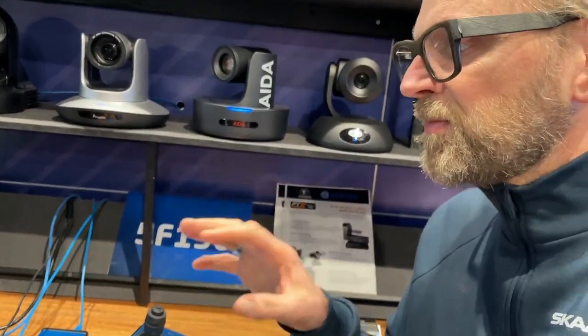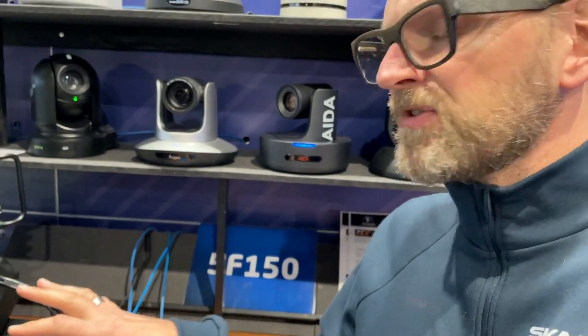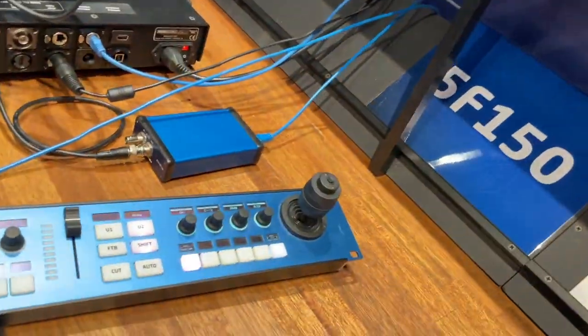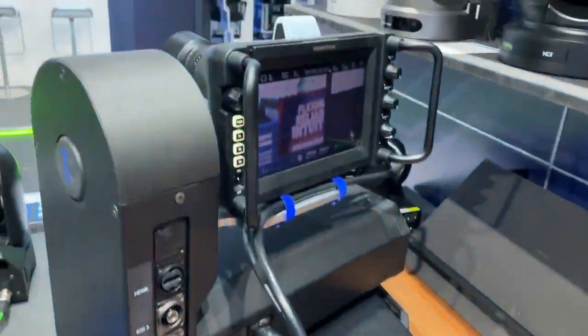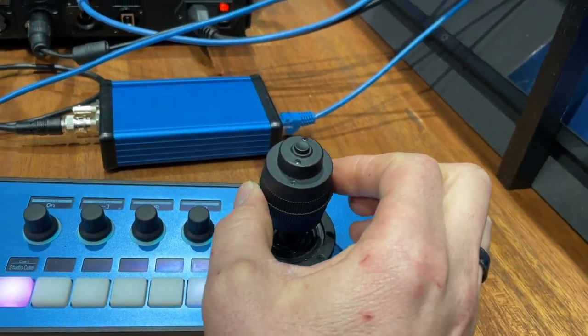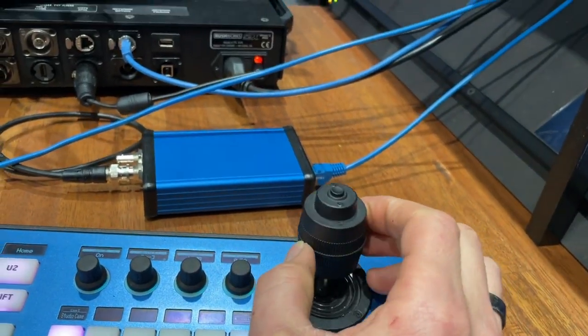I'm super excited about this solution because it actually works just like a PTZ camera, although these are two different units that I'm controlling simultaneously. Let me show you how this works. I have joystick rotation for zoom, pan, and tilt.